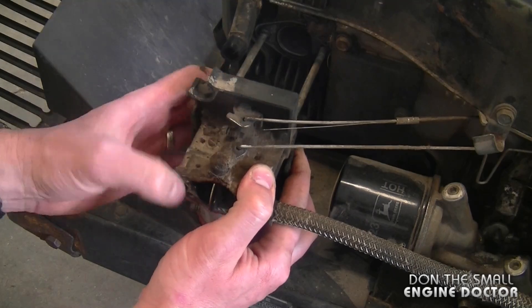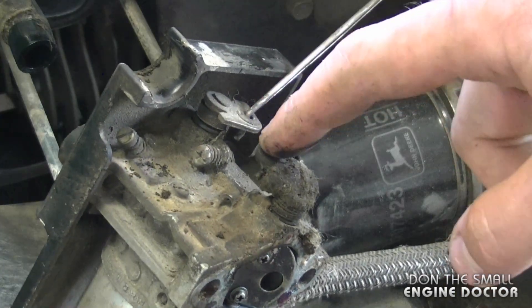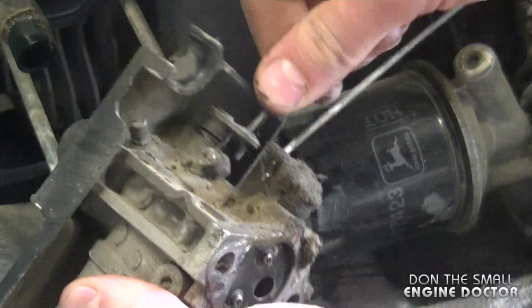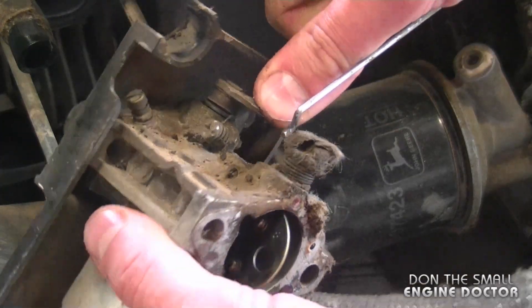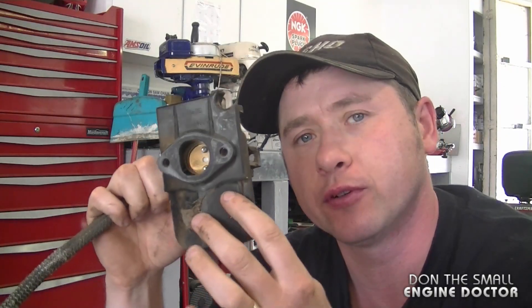Then I can get the linkages off. Since the linkages have a Z-bend at the end, I'm just going to tilt the carb up like this and then they will come out. I've got the carburetor completely out now. There could be a bit of fuel leaking out if you tilt it, so I'm going to bring it up on my workbench and take it apart.